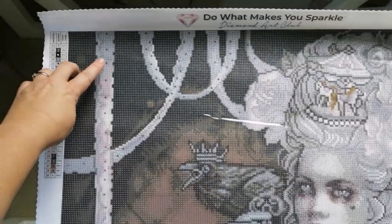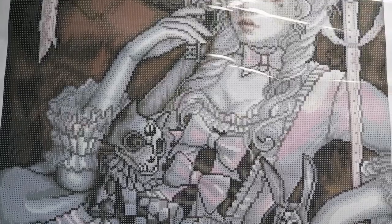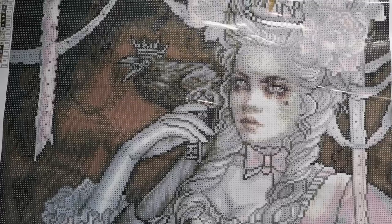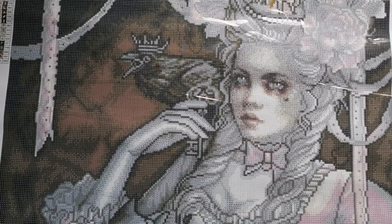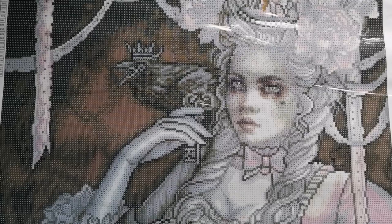There's some AB here in some of this ribbon hanging down, but nothing really in the background. That pretty much gives you a good idea of this image, the rendering, and the quality of the symbols. So let's move on to having a look at the drills. I'm not going to go specifically through each and every drill and tell you what DMC number it is — I'm just going to pass them across the camera so you can get a feel for the colour palette.